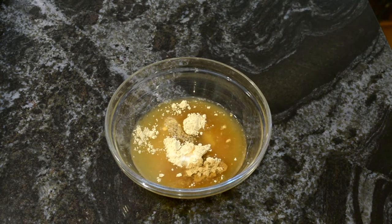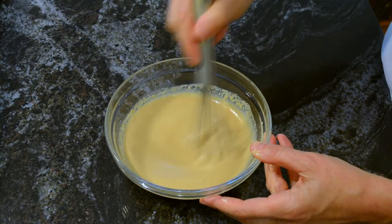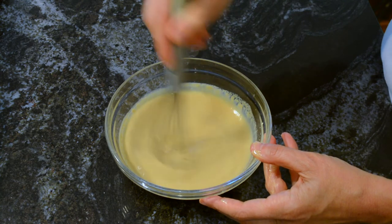And then some water, and then I'm going to give it a good stir until everything is well combined, like this.